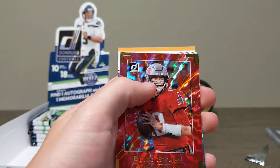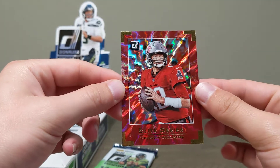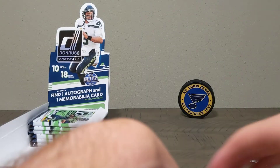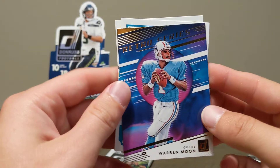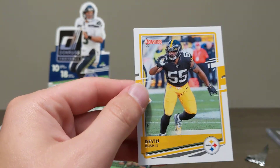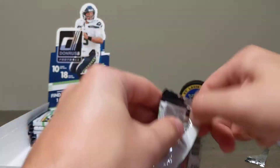Oh holy smokes — Tom Brady in his new Buccaneers jersey, Elite Series. Let's go! What a beautiful card. Don't care for Tom Brady but what a hit! A retro series Warren Moon. Claveon Chason, Devin Bush. The hits just keep on coming — not going to complain about that at all.